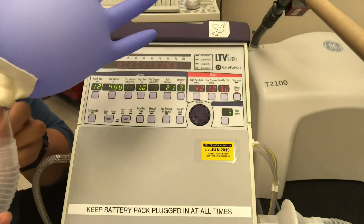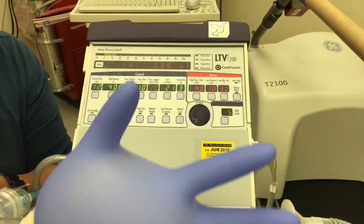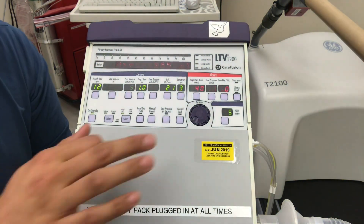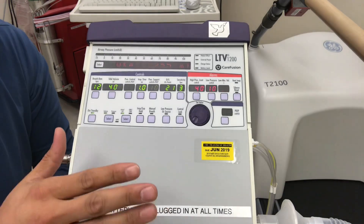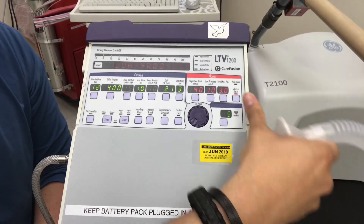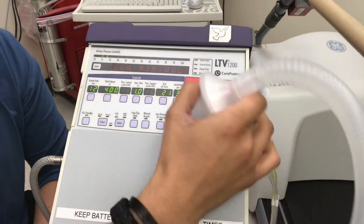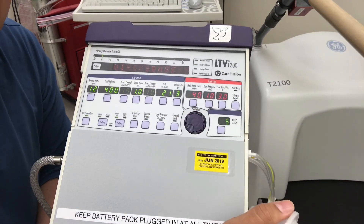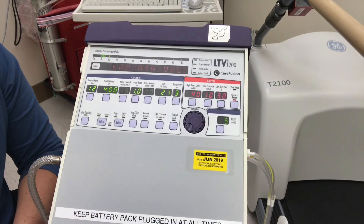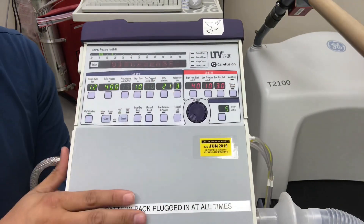For ER nurses or any nurses going from intubation to this vent — very important: sedate the patient. This vent is unforgiving. As soon as a patient comes out of their paralytic without adequate sedation, they'll buck the vent and gag on the tube, and you'll hear constant alarms that won't stop. We call this the 'sedation alarm' — it reminds everyone to hang sedation and keep the patient comfortable. That's our LTV 1200. Thank you for watching.